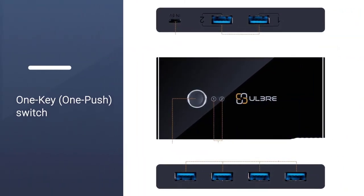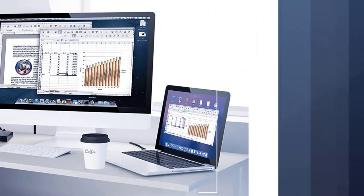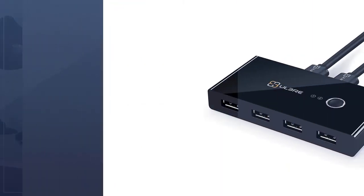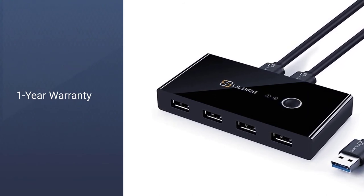The best part about the ULBRE SOHO KVM switch is its minimal design that requires the least space. Swapping files between computers was never that simple and quick before. I find the data transfer speed fairly impressive as compared to that of USB 2.0 ports.